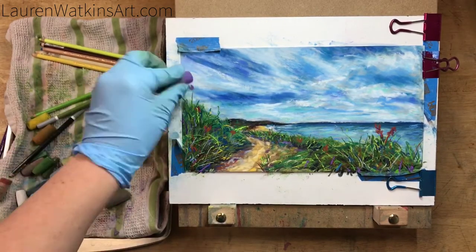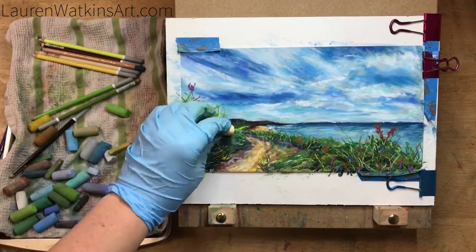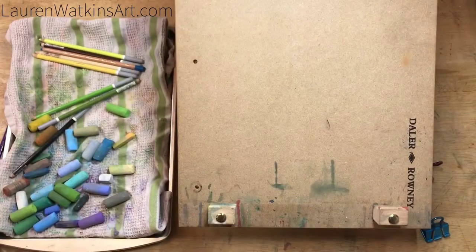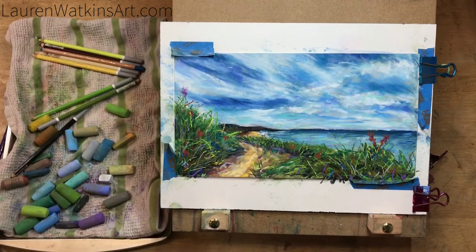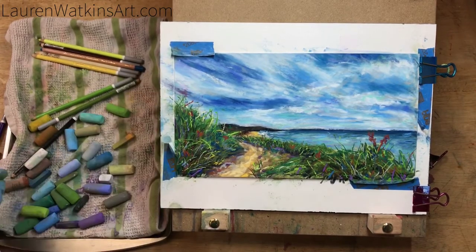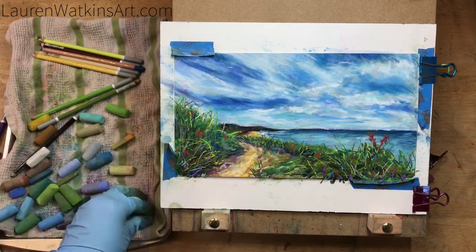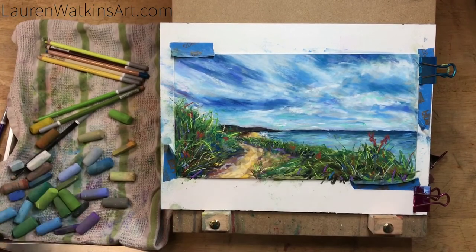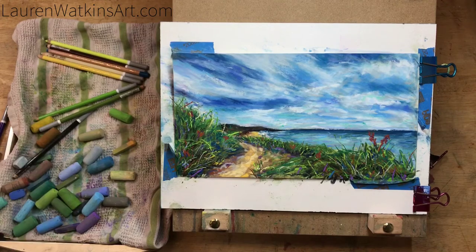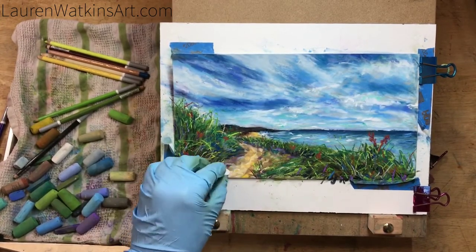I wanted to add another big flower up top, kind of over the mound of grass, but I accidentally drew it too high and the stem was too straight — it did not look natural. I tried to fix it and work around it but just couldn't get it to work, so I'm getting off the extra pastel dust and covering it up, blending it into the sky. That's okay — if you try something on your picture and don't like it, just cover it up and do another layer. Don't be afraid to make mistakes because you'll learn new skills and how to overcome problems rather than just throwing the whole piece away.